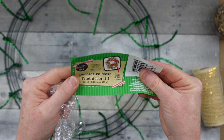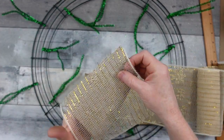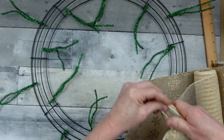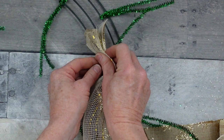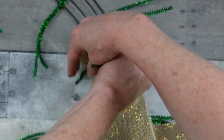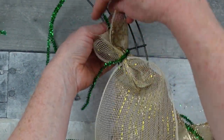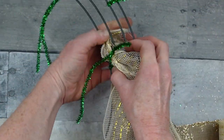So we've got this deco mesh — you can find this in the Christmas and fall sections. We're going to lay it right over the top of the ribbon underneath. I'm going to kind of accordion pleat it in my hand, hold it tightly, and find a place to start. I'm starting on the inside because I want that little tail to go inside my wreath.